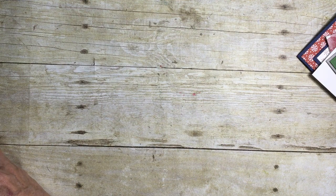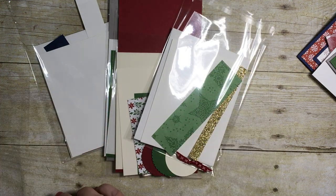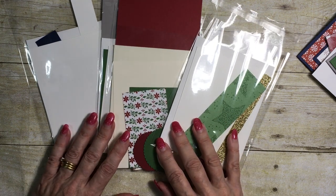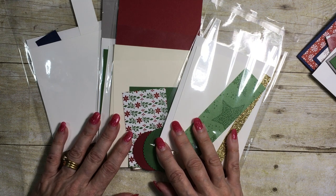In addition, of course, you do get access to the PDFs as well as the videos on how to make the cards. Option two is that you get the supplies for making two of each of the four designs. You'll also get access to the PDFs and the videos telling you how to make these cards, and that option is $15 plus $2 shipping if you are unable to do a porch pickup.